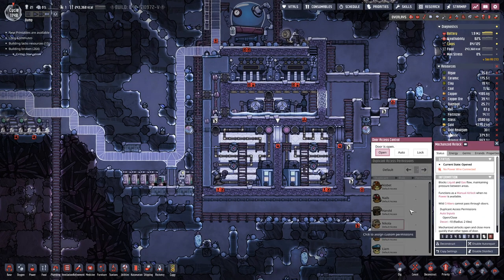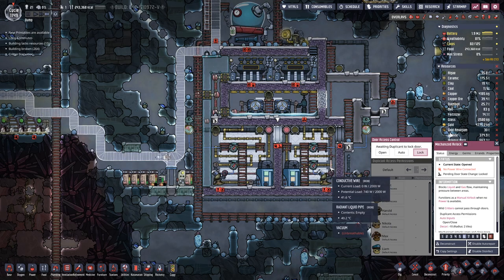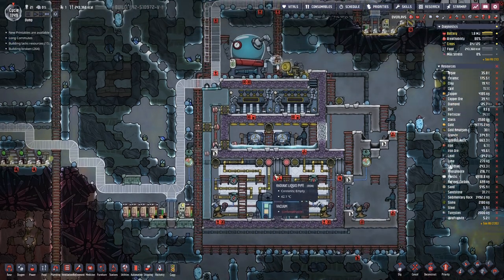Actually we can now lock this door — we should not go in here anymore. Same thing here because everything in here is completed.